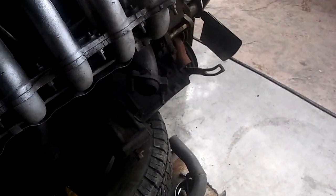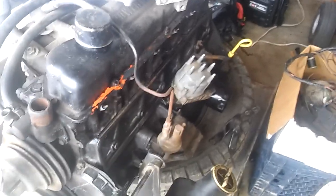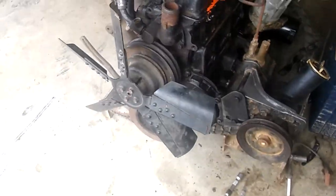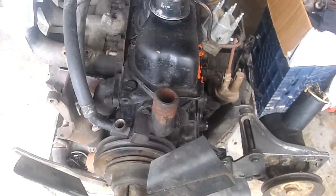Hope it runs good with all the stuff I'm taking out — I'm not too sure. But when I was getting the thing timed and I put a towel in there to test whether it was on its compression stroke or not, the thing probably flew out about 10 feet, or it would have if there wasn't a wall there. That's obviously not a very accurate test for compression, but I think it'll be good.